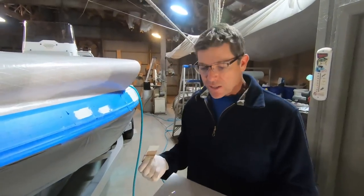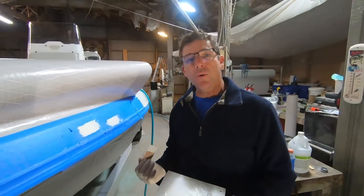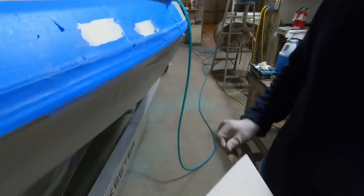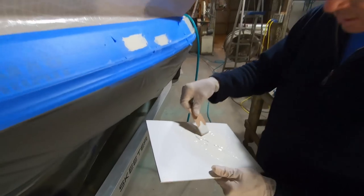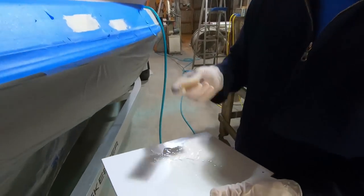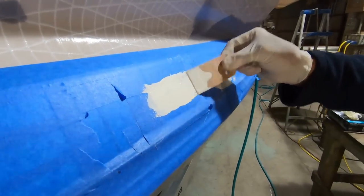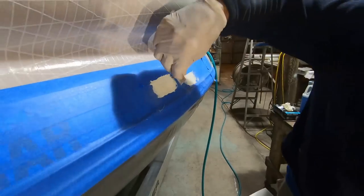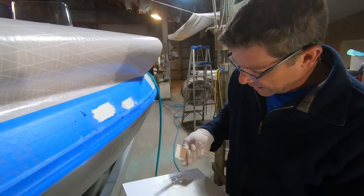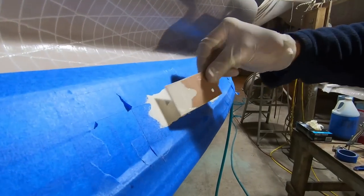About 10 minutes or so have passed and I was using the heat gun to warm this up again — it's fairly cool, on the lower end of where I typically like to do gel coat work. What that does is allow some of the solvent to flash off and lets the gel coat thicken a little bit. I personally feel like you get a much better repair job on gel coat if you do multiple thin applications versus trying to do one really heavy application.